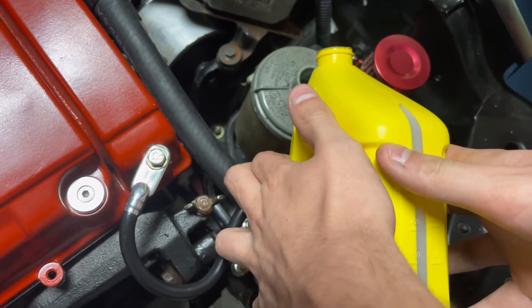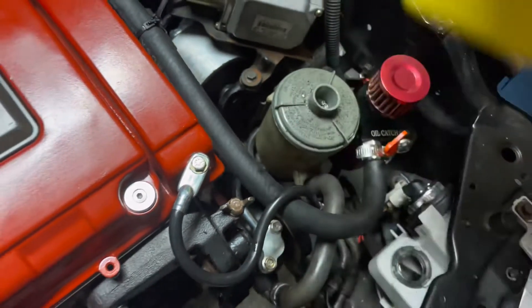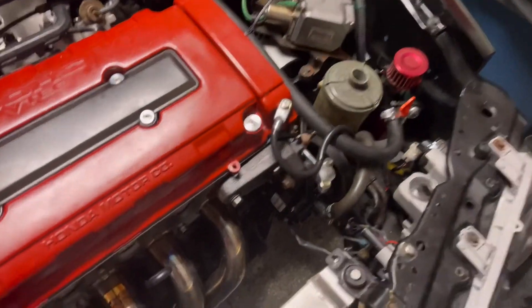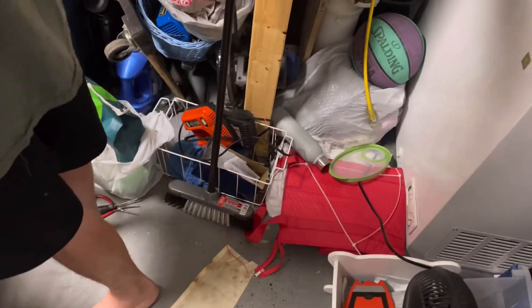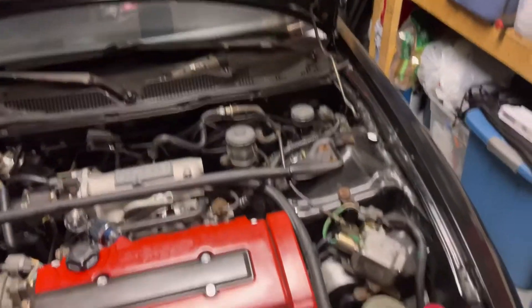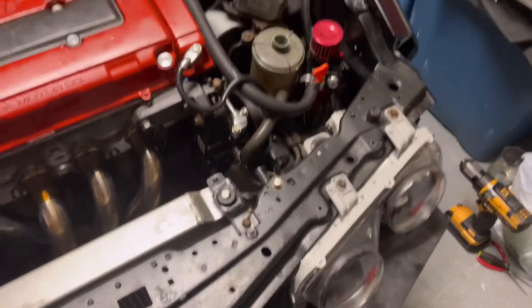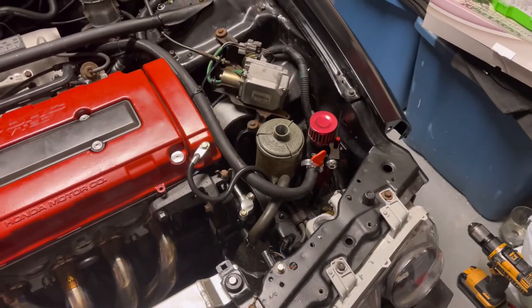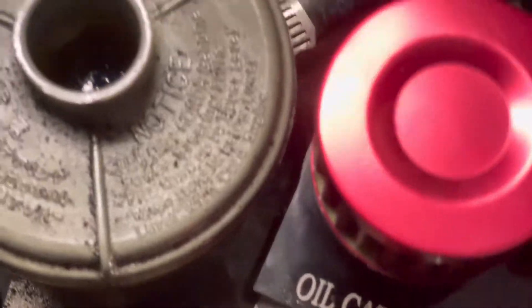Just leave the reservoir open so it'll suck the fluid down when you start the car up. We're going to get the keys, open up the garage, give it a start, and see if the hoses are good. We got fluid in there — enough that it'll go down and suck through the system.